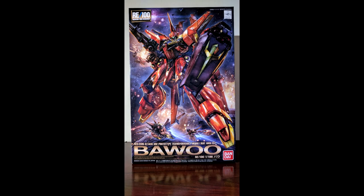Hello, Gunpla fans. This is Deezy Maven here and I'm here to do another review, continuing on with the transformation kit theme of May. I have the RE-100 BOW here. This is the only transformable kit in the RE-100 line and also the latest RE-100 as well. Came out not too long ago — I picked it up, so let's take a look at it.